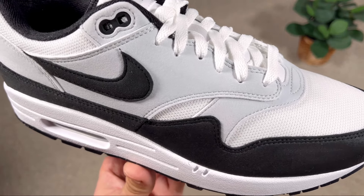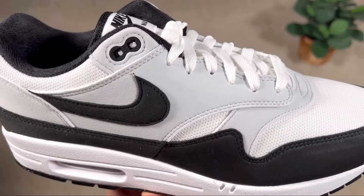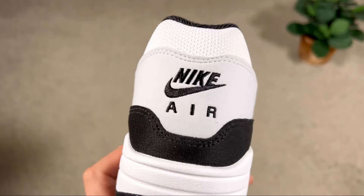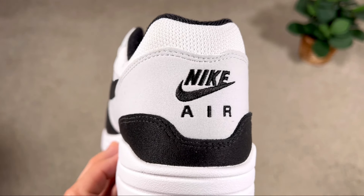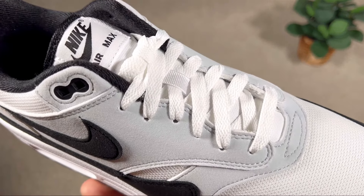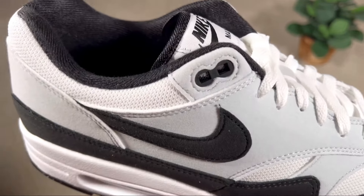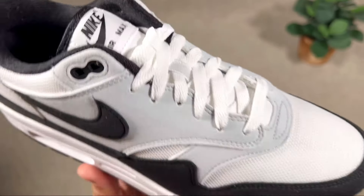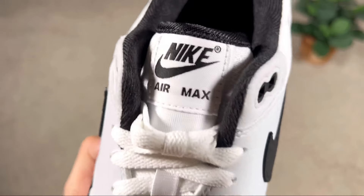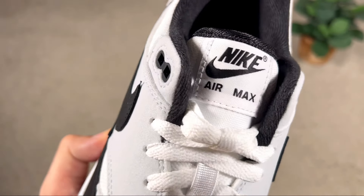Besides the black felt material, we also have it in gray felt, which is present in the mid-foot for the lacing system and covering the whole heel section and slightly above it. At the back we have the Nike lettering and Nike Swooshes embroidered in black. The lacing system uses normal punch-out holes with rubberized ones at the top, and the laces are flat white ones.